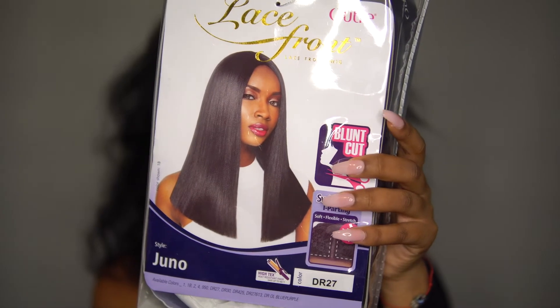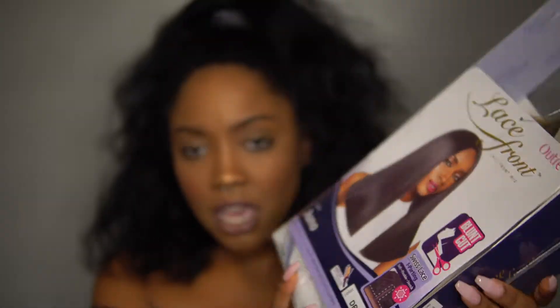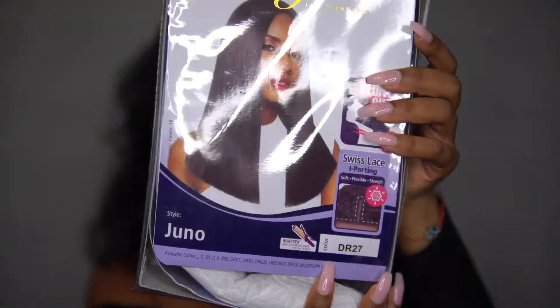I tried it on already, and it's very, very long because I'm only five foot, but I think it's a cute length. So I got this in the color DR27, which is the ombre blonde. This particular wig has two different blonde ombre options. This one was the more blonde one, and then they have like a brownish, yellowish blonde. So I'm going to take it out again.